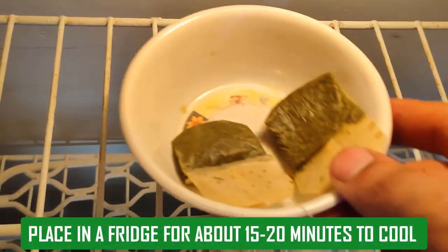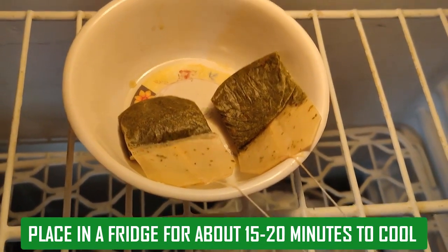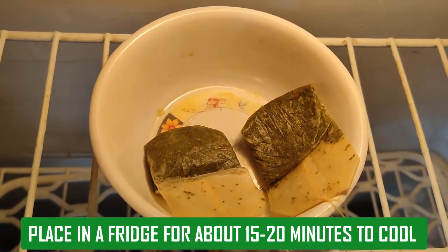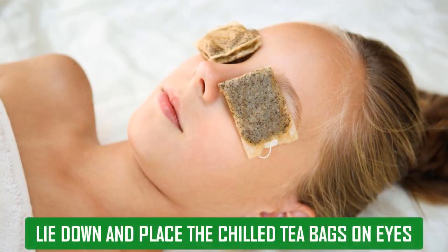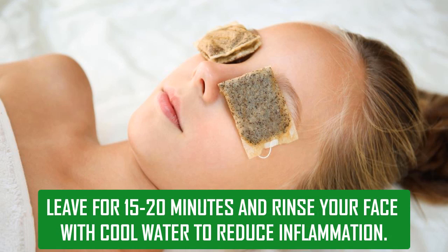Place the tea bags in the fridge for about 15-20 minutes to cool. Lie down and place the chilled tea bags on your eyes, leave for 15-20 minutes, and then rinse your face with cool water to reduce inflammation.